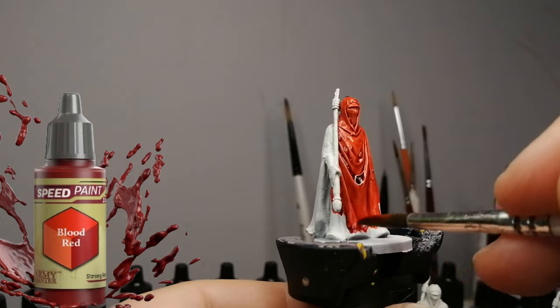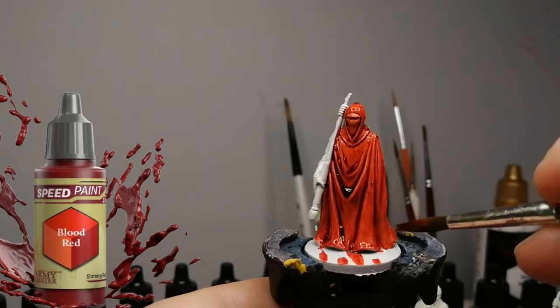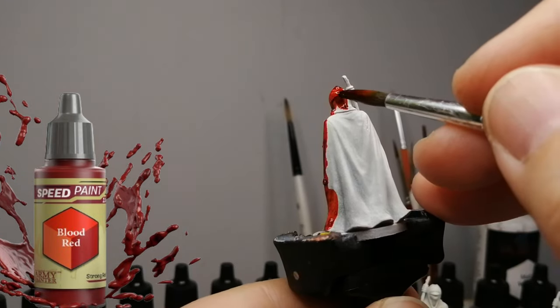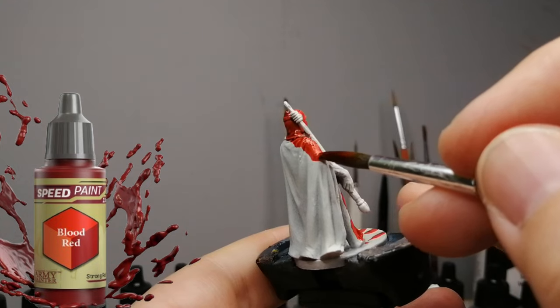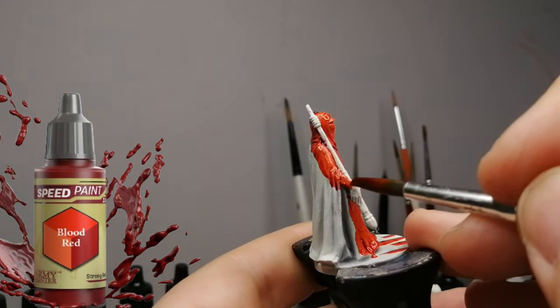The next one is another original speed paint from a year ago: Blood Red. I've been using these speed paints for over a year and still have tons left in the bottles because you don't need much. This one covered up super well — it used a little bit closer to the full three drops I put down — and it was covering amazingly.